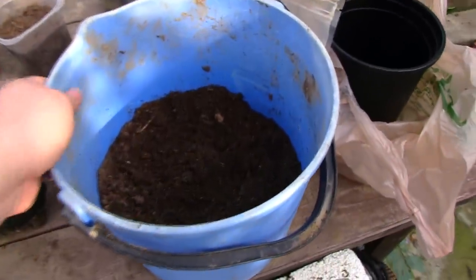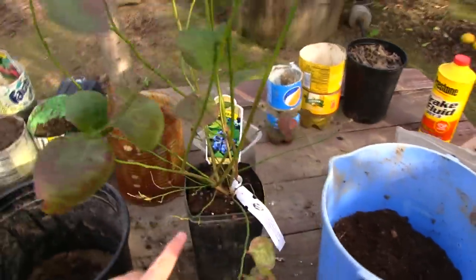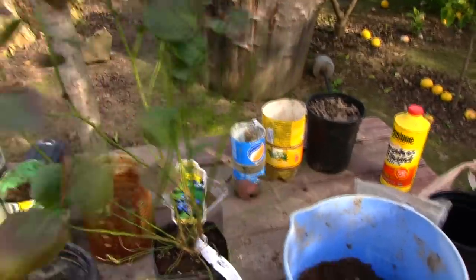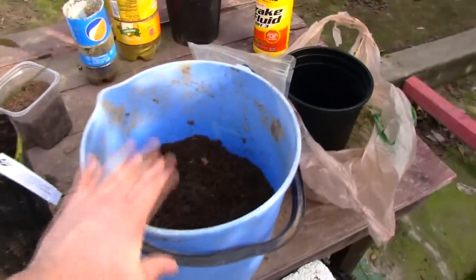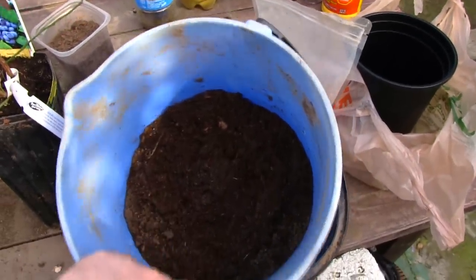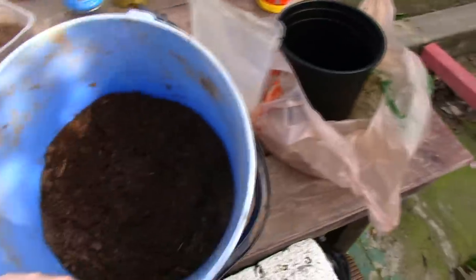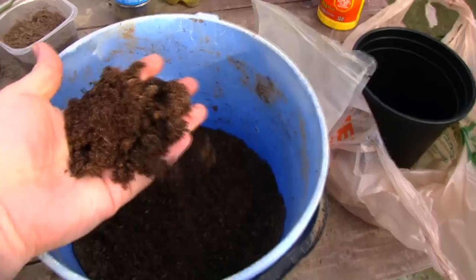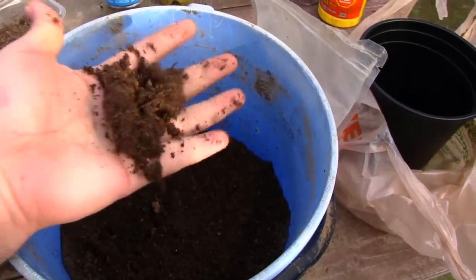To keep blueberries green and healthy, use a lot of peat moss — that is the secret. I'm going to be transferring this blueberry into this pot. I already have my soil ready with lots of peat moss and rock dust in my own mixture, and as you can see it looks pretty good.